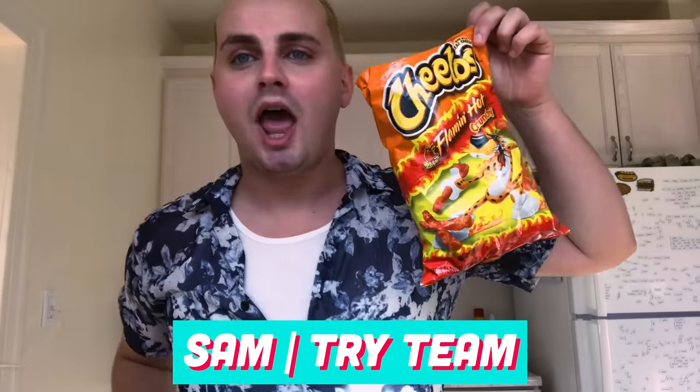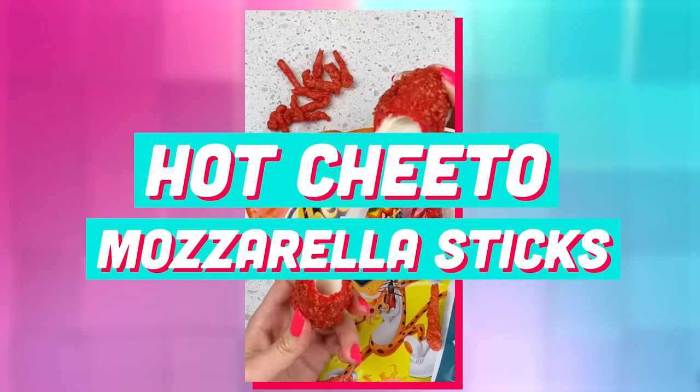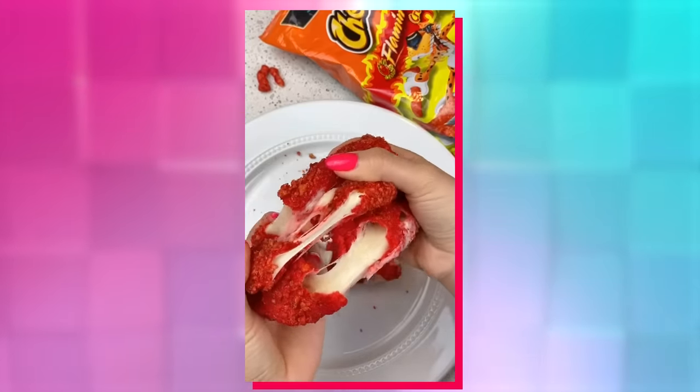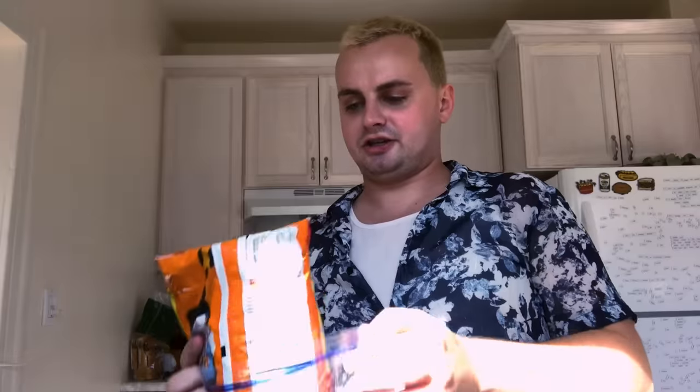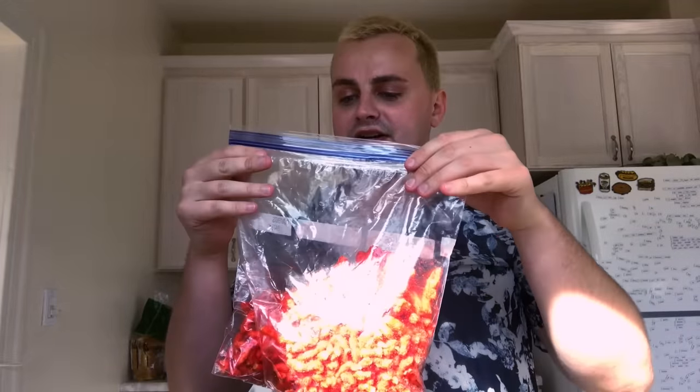Hot Cheeto mozzarella sticks, baby. I'm so excited. This is truly my two favorite foods in one goody-goody package. I don't know where this has been my whole life. I don't know why I wasn't the creator of it myself, but I'm so glad that someone else did it. The Cheetos on the actual TikTok — they used a roller. I don't own one of those; I do have a foam roller. I hear crushing — did it work?